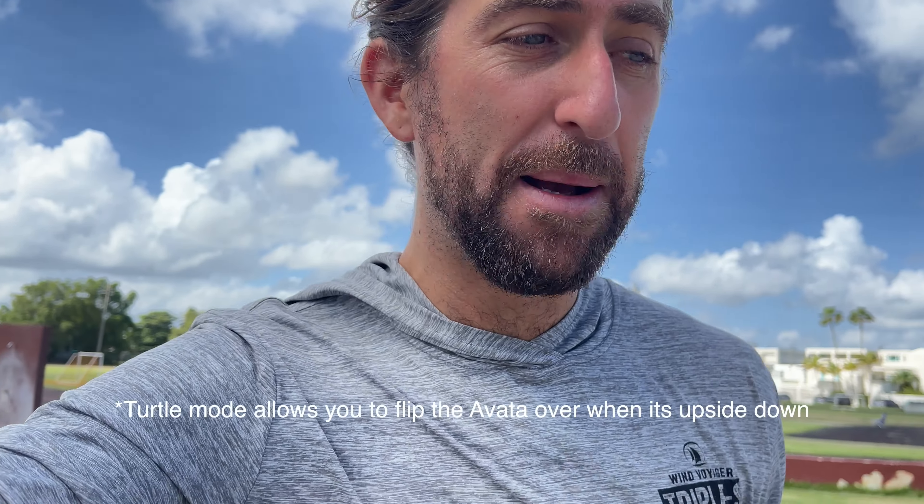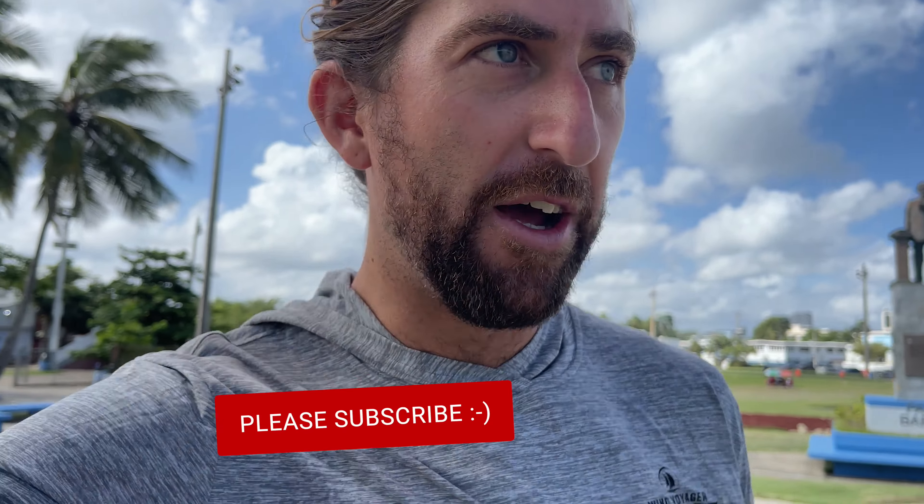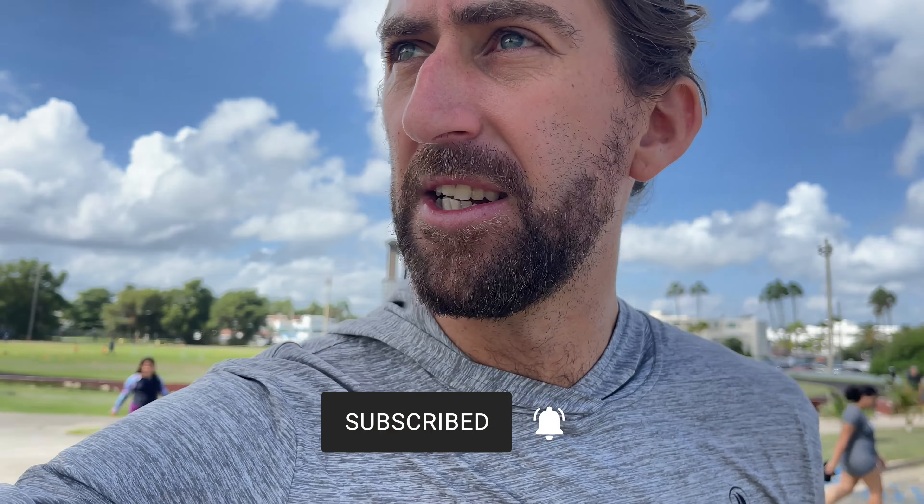I just wanted to give an update — this thing has been through quite a bit and it's still surviving. I had to replace one prop blade, but turtle mode is an absolute lifesaver. It's allowed me to flip it back over and fly home every time. That's it, thanks for watching, see you in the next one.